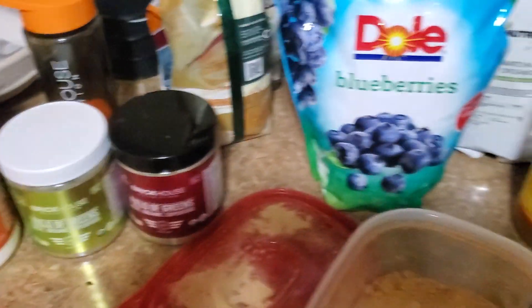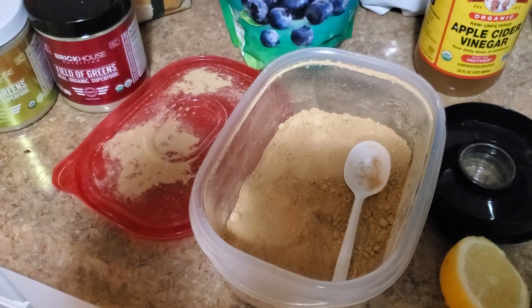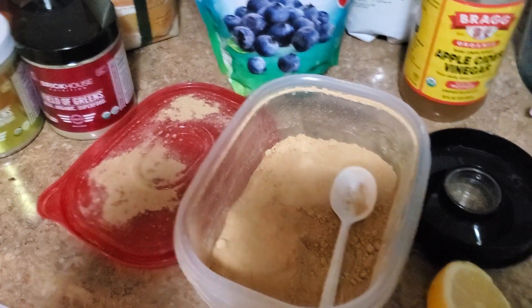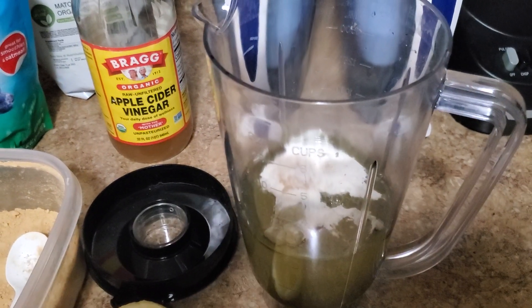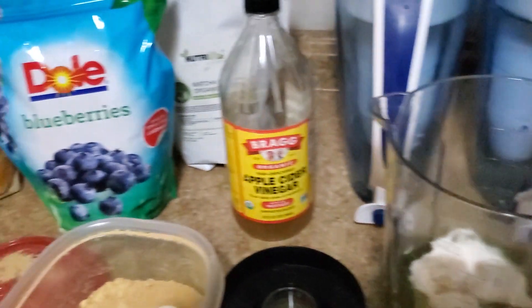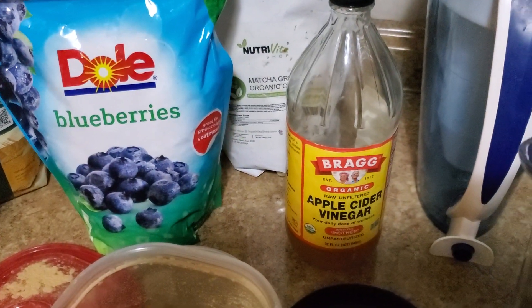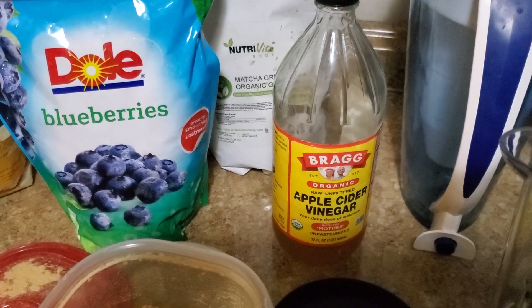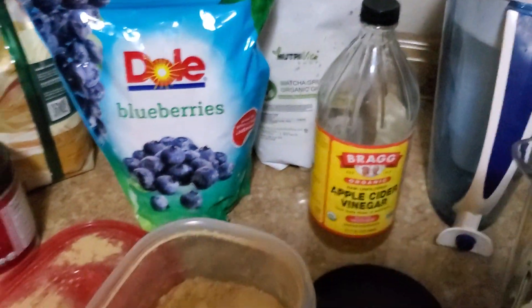I like them both, but I just happen to like the berry more. I put a handful of blueberries, a little bit of ground organic ginger, and a whole lemon — it all goes in here with 16 ounces of water in a blender. You've got two options: you can throw a little bit of apple cider vinegar in there, which I normally do, or you can throw some matcha green tea in there. We've also got some turmeric — you can play around with it.